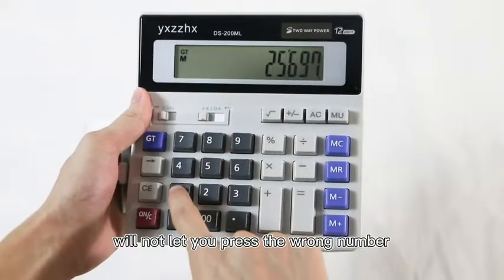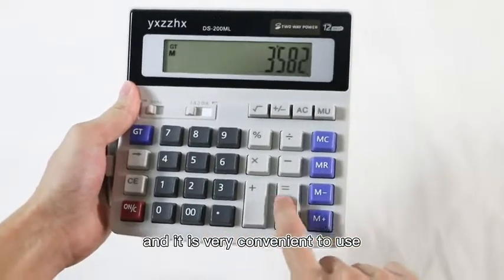we can use it without battery. The large buttons and digital display will not let you press the wrong number, and it is very convenient to use.